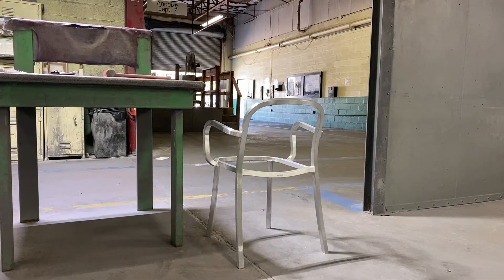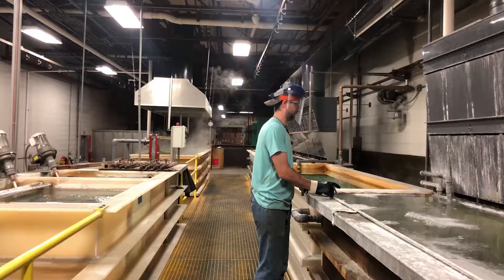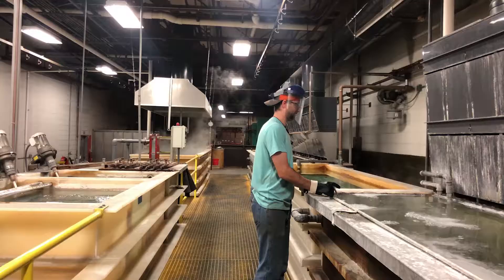After hand brushing, the chairs head to anodizing. Anodizing is a process that uses an electrical current to oxidize the surface of the aluminum. This uniform layer of aluminum oxide protects the chairs from corrosion and creates a nice, matte finish.